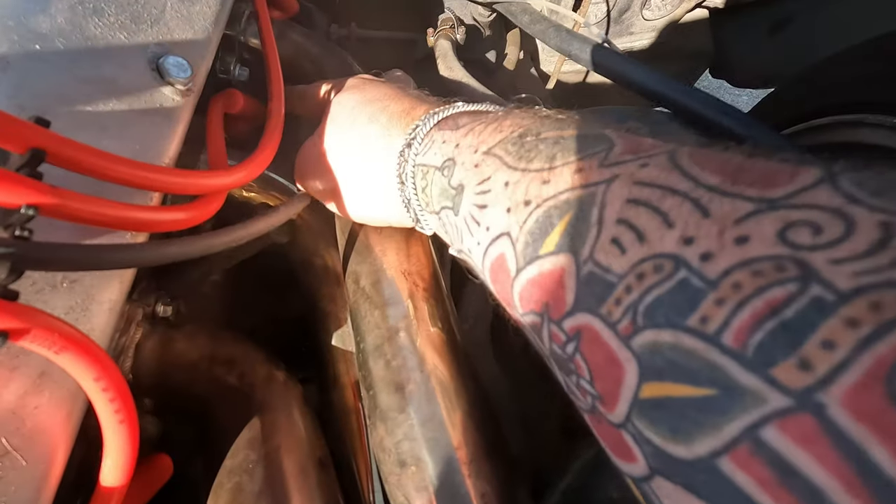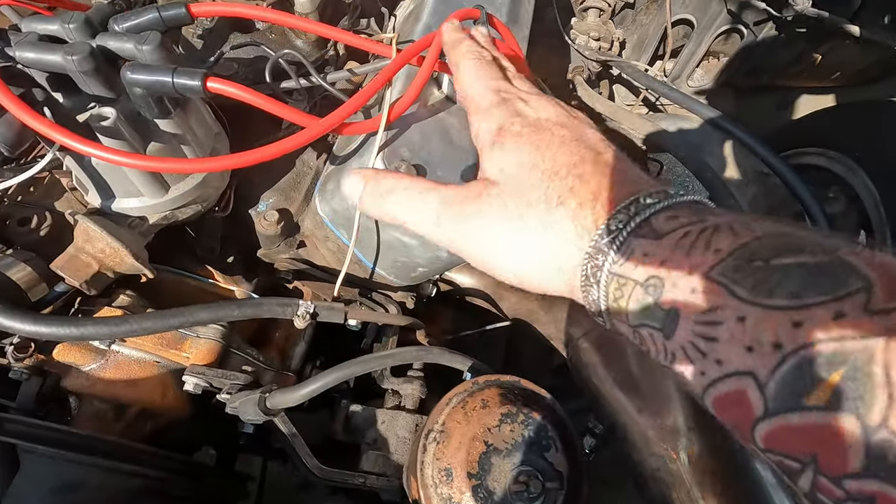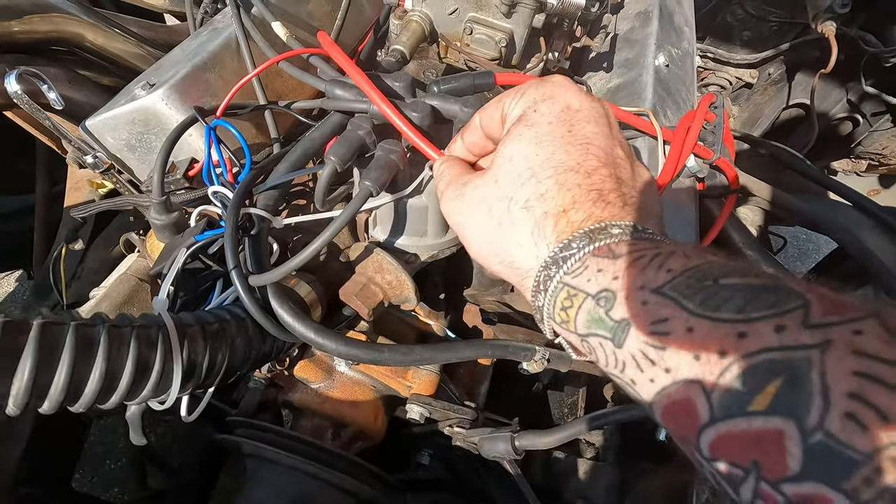You saw me pull the wire off the distributor. I'm going to pull it off the spark plug. Now, I'm doing this one wire at a time because I don't have the distributor pattern memorized, and I don't really feel like pulling the cap. I know the timing is good enough right now and I really don't want to introduce that variable while I'm changing another variable — the spark plugs. That's why I'm doing one wire at a time.